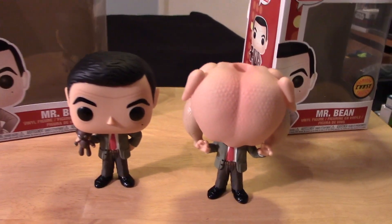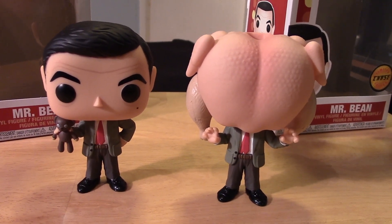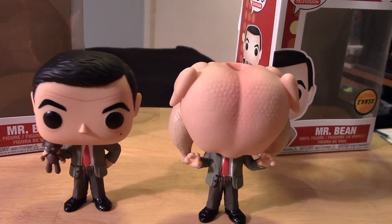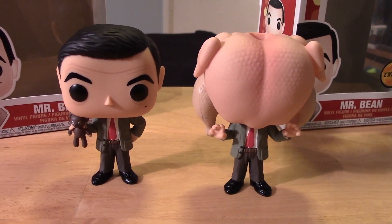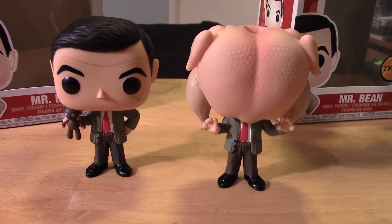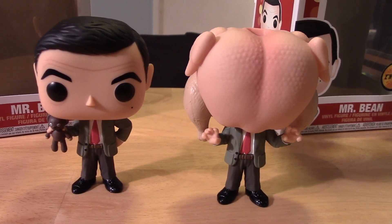And here we have both of the pops out of their packages. You can see they're quite different, and I like that about this Chase. Often times Funko will put out a Chase variant that's kind of lazy — they probably just have a little bit of differences in the paint scheme, or maybe they're just posed slightly different. But with this one you can see they're quite different overall.